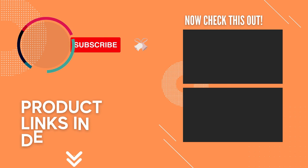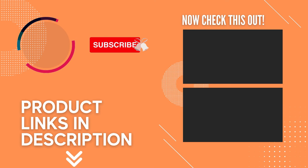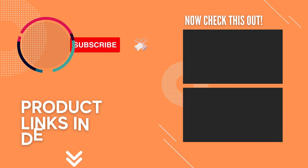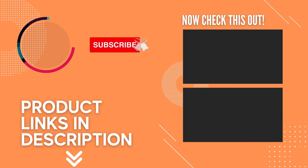Thanks for watching — that's all for this video. If you liked this video and it helped you out in any way, please give it a like and hit the subscribe button. Hope to see you guys in the next video. Till next time, I'll see you later.